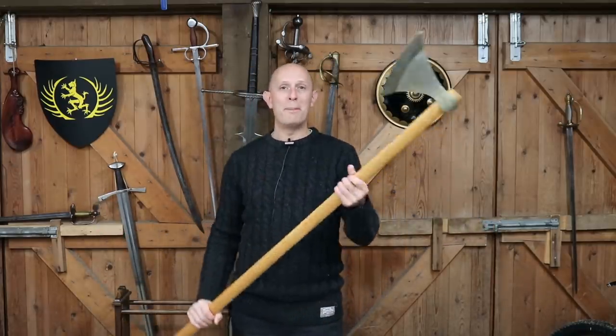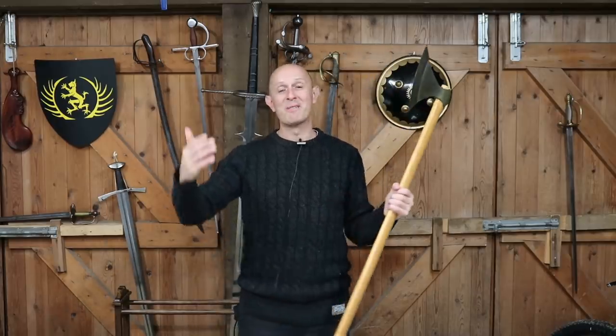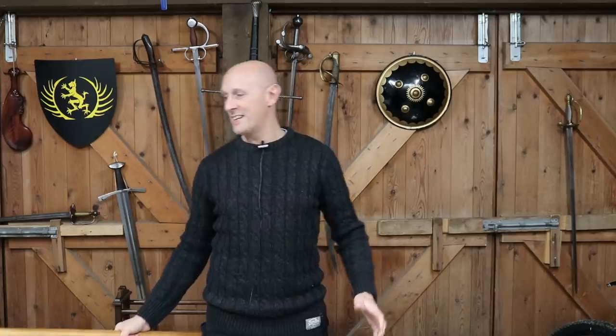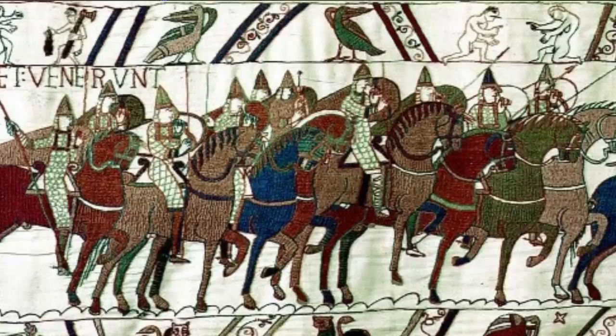The Dane axe is not a mystical weapon to stop cavalry charges — and of course at the Battle of Hastings, even if it had been, it didn't work, did it? We know that whilst it took them all day, the Norman cavalry was very successful at the Battle of Hastings, and heavy cavalry went on to dominate the battlefield for hundreds of years after that.